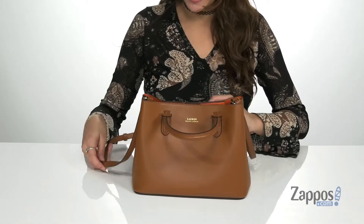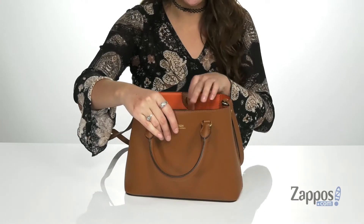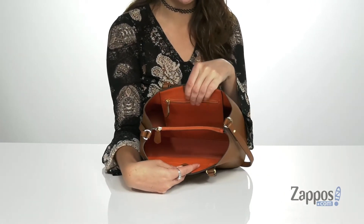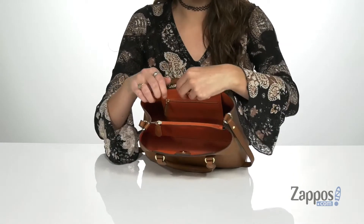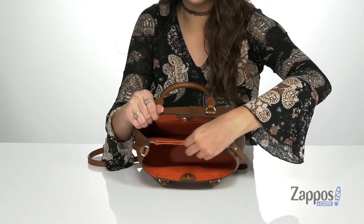It also has an adjustable crossbody strap. You open up the inside using a snap closure, and it has this fun color inside — this particular colorway has an orange interior. There's a back zipper pocket as well as a center zipper pocket.